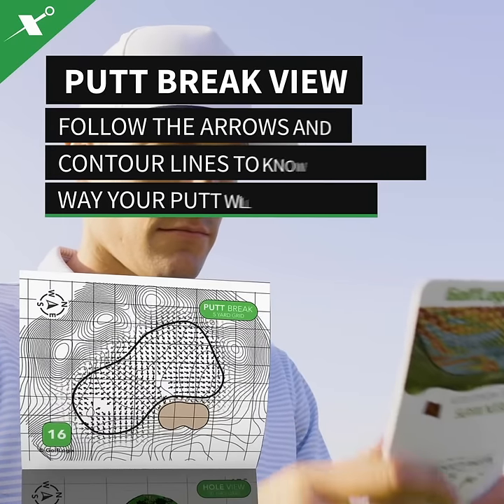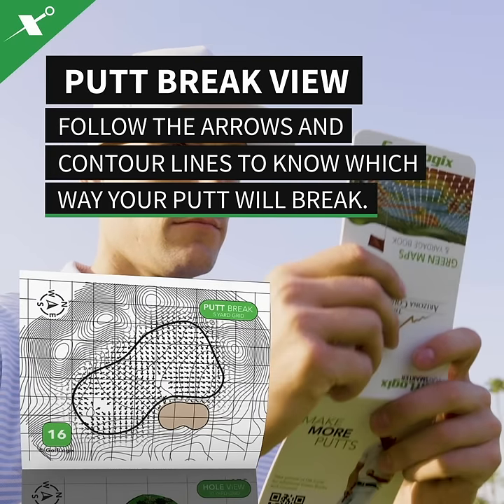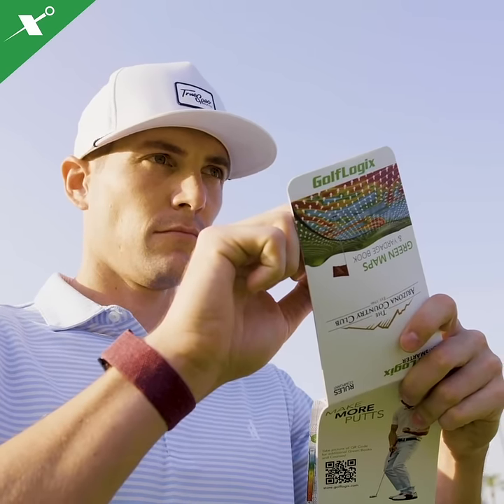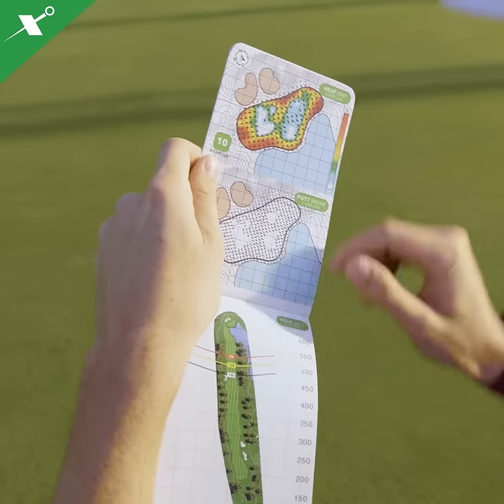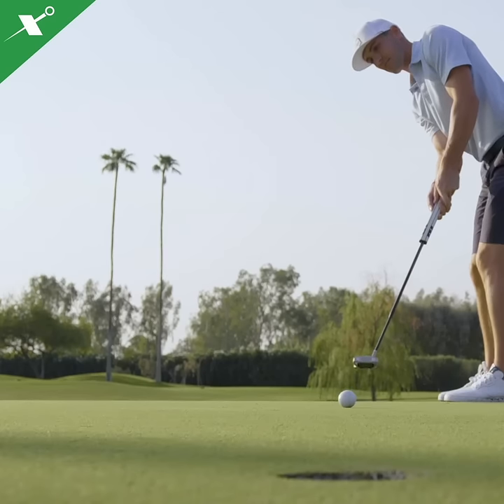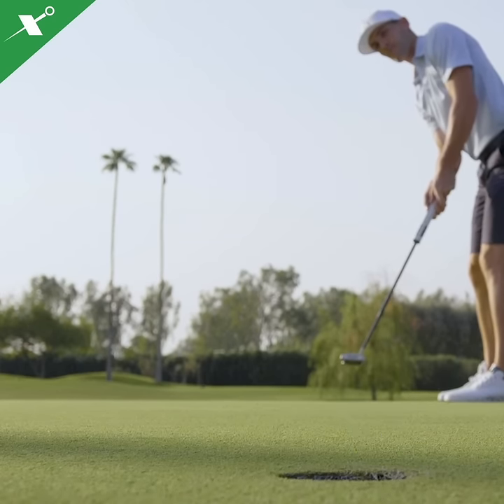Know how to read and sink your putts with Putt Break view. First, stand behind your ball and face the hole. Then, rotate the book and read the direction of the arrows between your ball and the cup to know which way your putt will break.